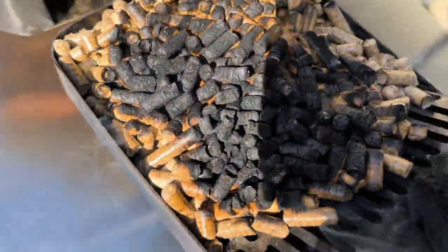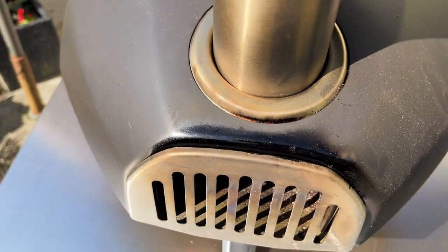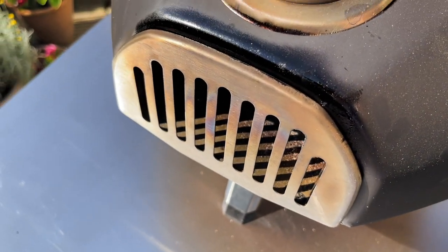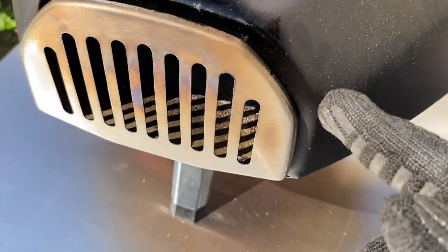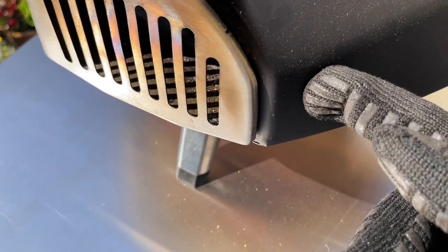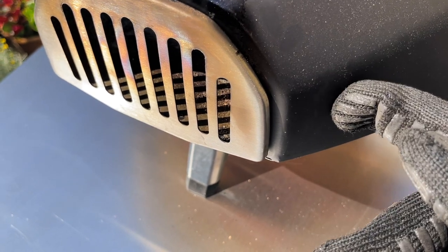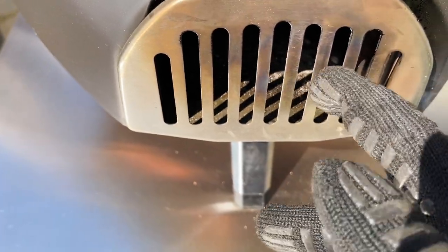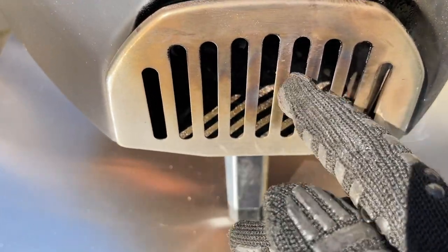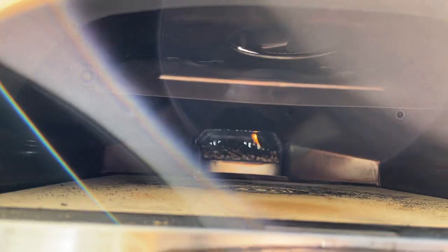This is the fiddly bit — once you get it to light, it's good to go. With the Uni 3, there was a little hole where you could push the gas burner in and if it went out you could just relight it that way. The only bit you can do that with on the Firera 12 is the grate itself. I just tried that and it didn't work — but there's a flame now!